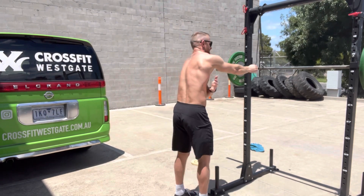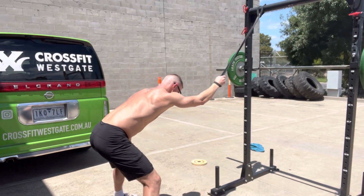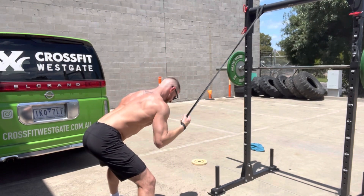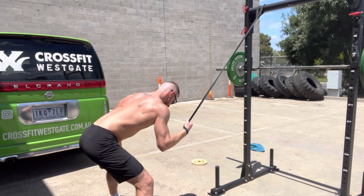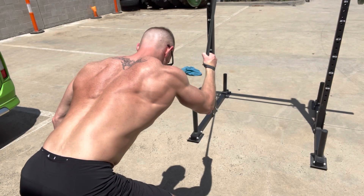This is number one a strengthening movement, but also an activator. I like to use the band here and basically set up for a lat pull-down movement, but the idea is I'm trying to keep tension on my lats.